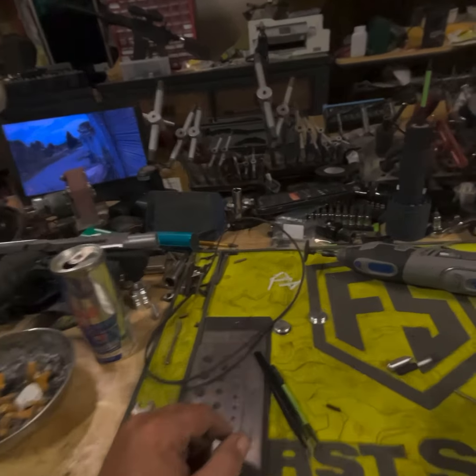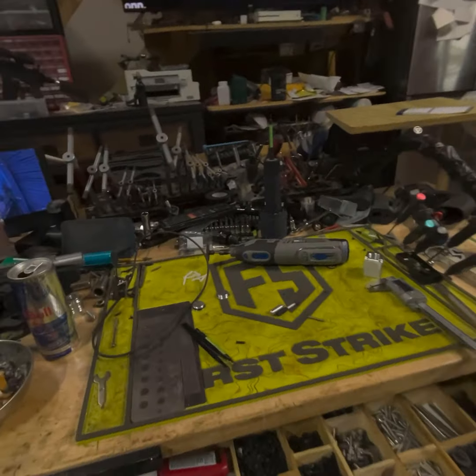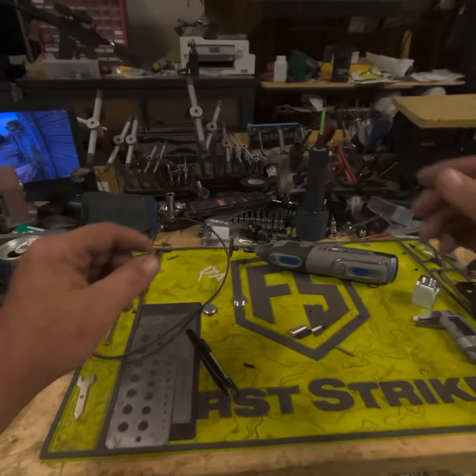Hey guys, Dan here with Sterling Self-Defense, and Badger — say hi, Badger — Badger's sleeping. Coming at you with another tech talk.